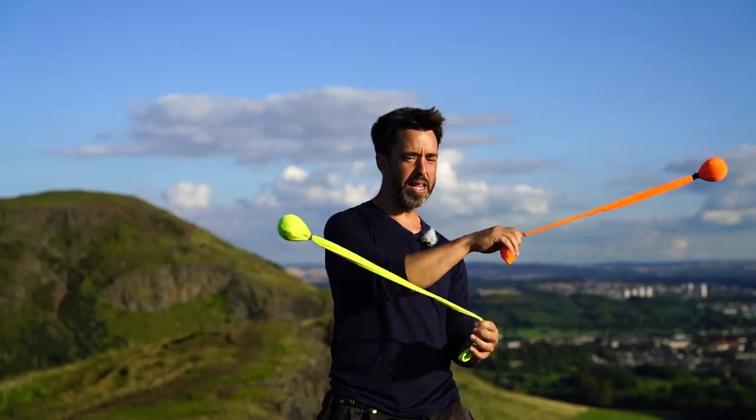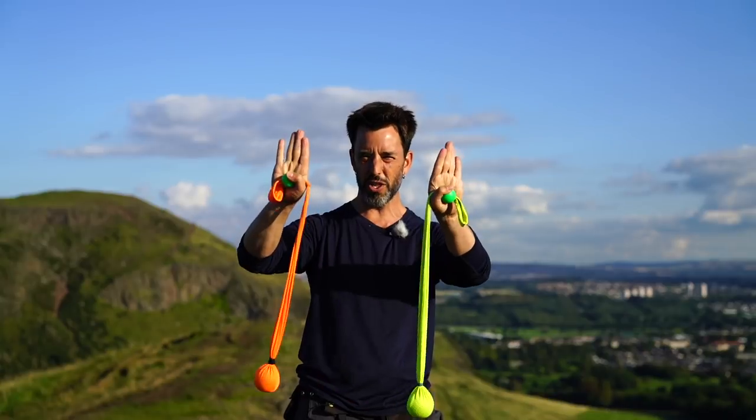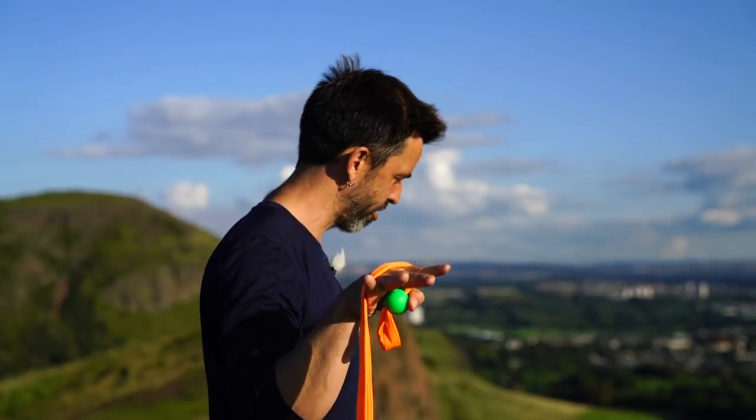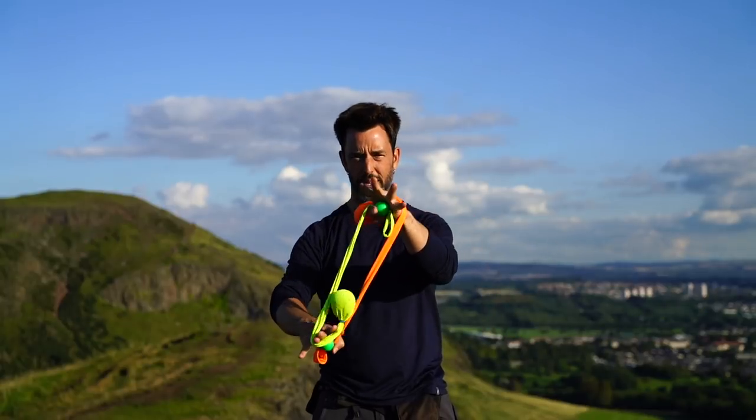First thing is to find the moment where you can do this with having neither poi wrapped around its own hand, because if you do that in one hand and not the other hand that's usually where people have a lot of trouble. So you want to make sure you can come with no wraps to that.